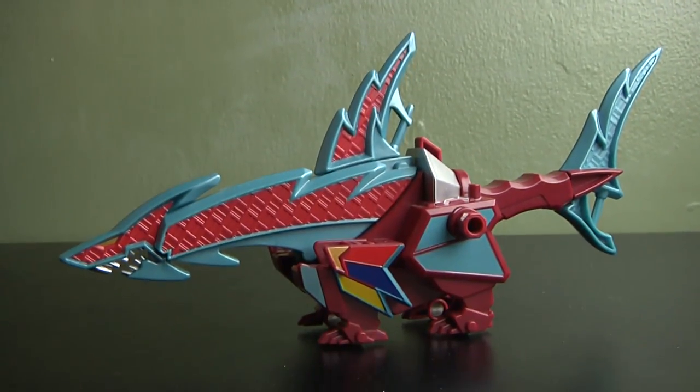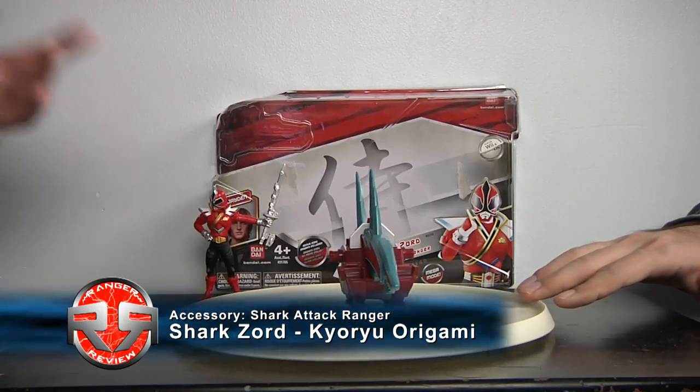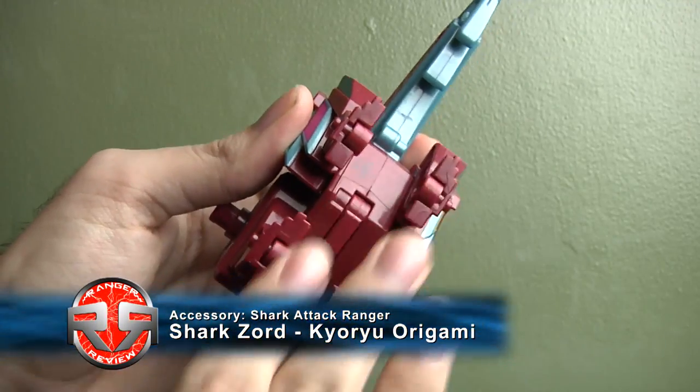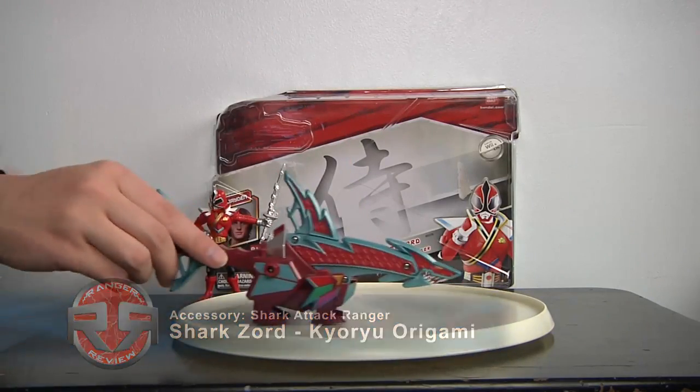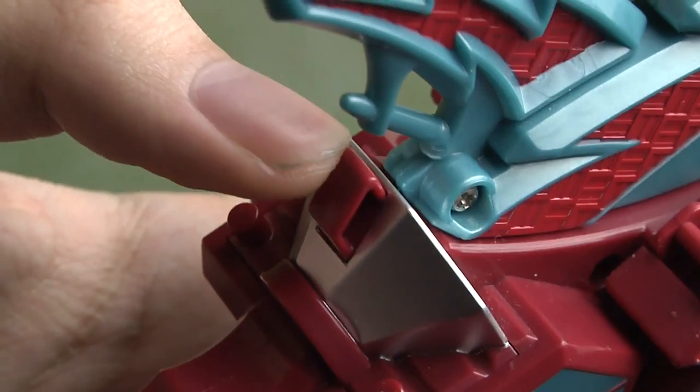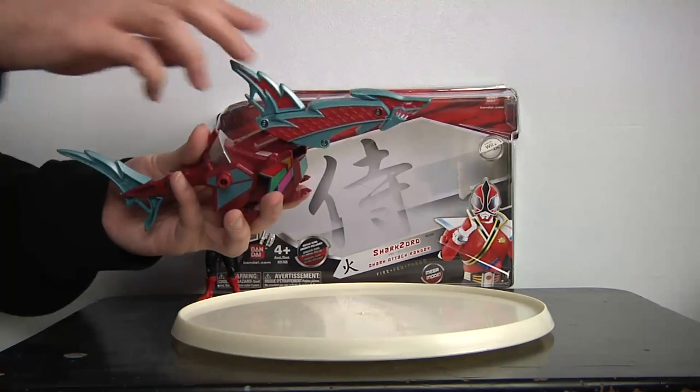Now we have the Shark Zord, aka Kuroigami. It actually looks like it, but instead of a dinosaur it's a shark. It has wheels for maneuverability and it does have a pop-out button. The gimmick for this one is that there's a button right here — pop it out and his head sticks out.